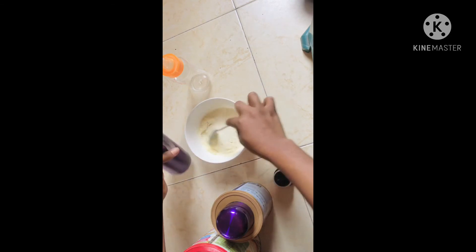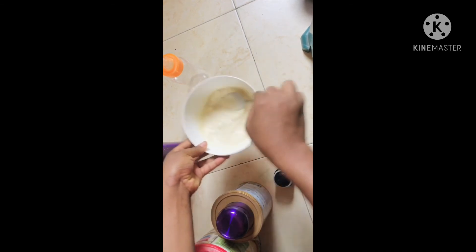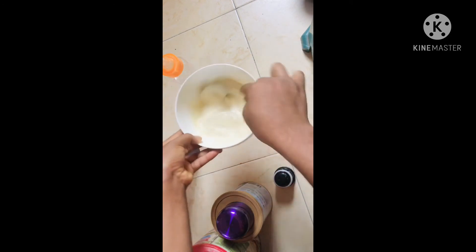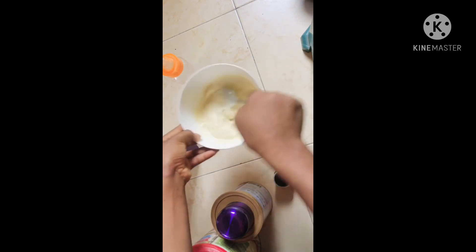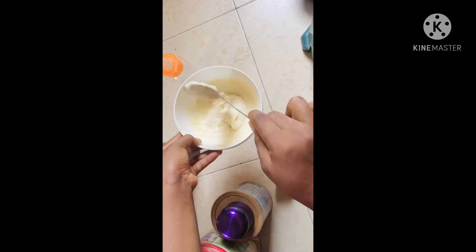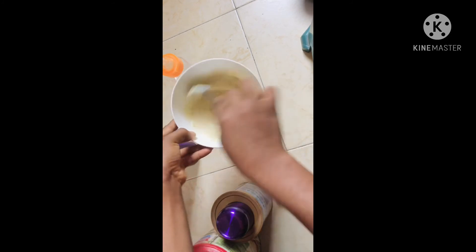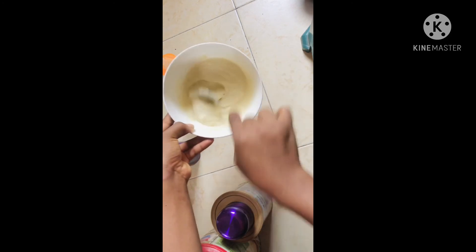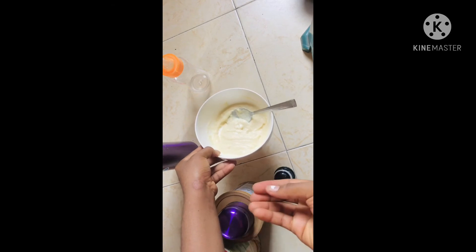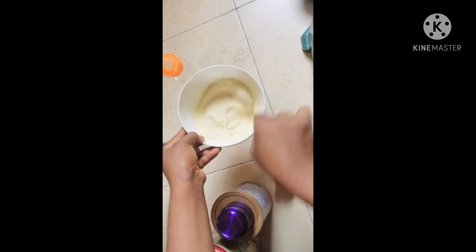Some mummies want it to be thick, some mummies like their Cerylac to be light. You're the one who knows your consistency and what your baby wants. Some babies, if you give them a light mix it won't hold them, so you have to make it a little bit thick — but not so thick that your baby can't poo anymore.